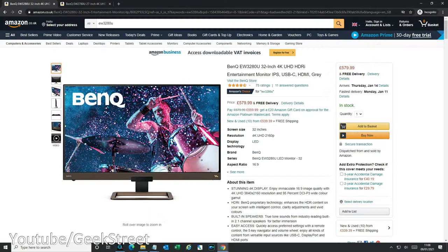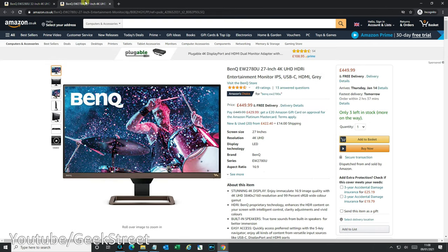In terms of pricing, looking on Amazon the 32-inch model — the one we're reviewing — retails at the moment for $579.99. There is another variant which is a 27-inch, and that's coming in at $449.99. So let's take a look and see how good this monitor really is.